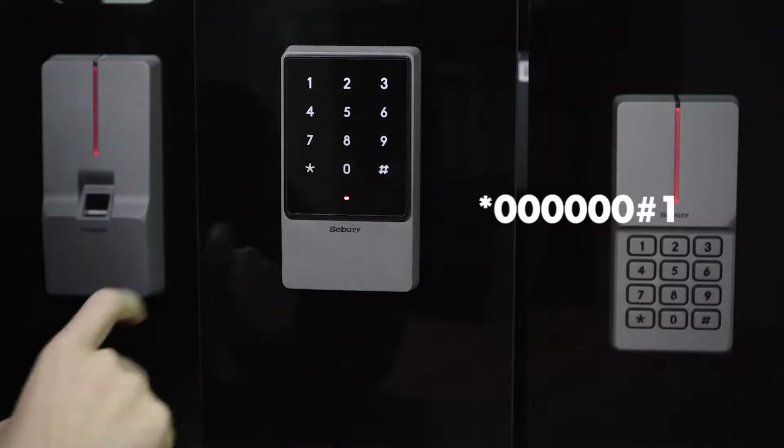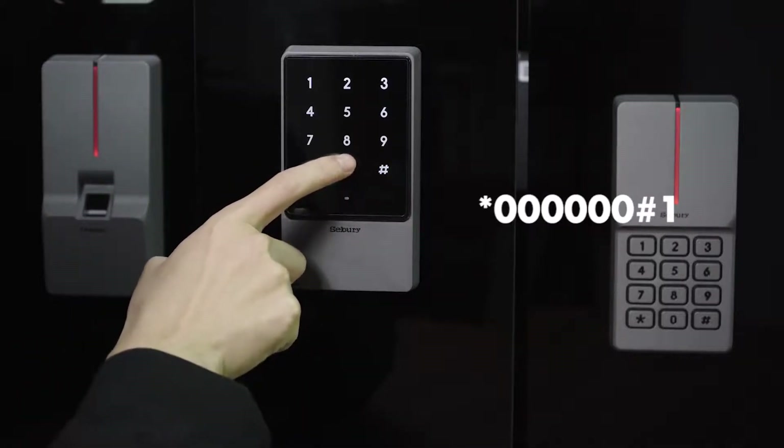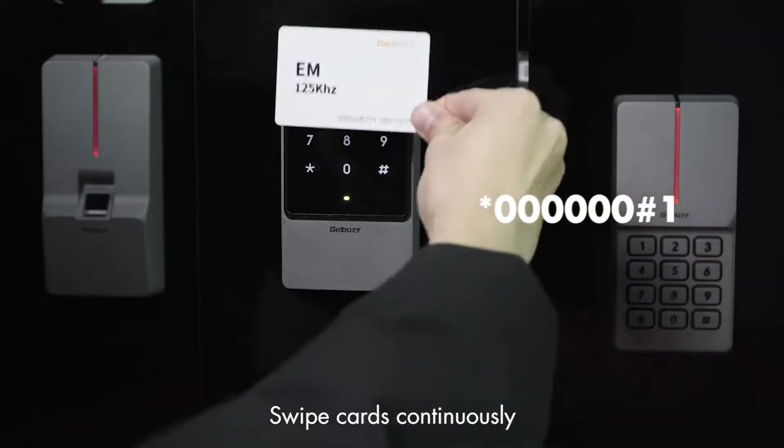Add user card: star key, 6-0, pound key, 1, swipe cards continuously.